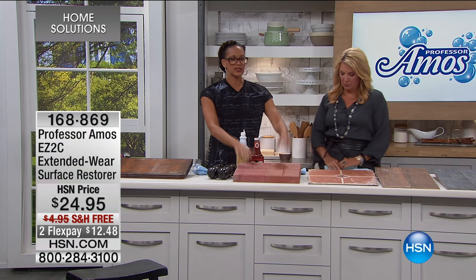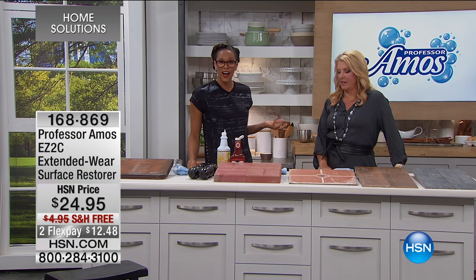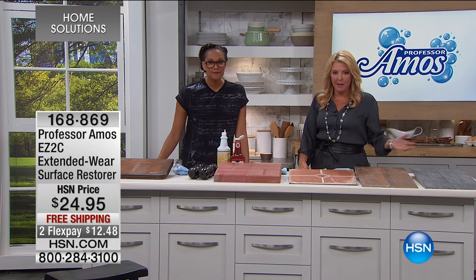Everyone loves this. Let's get outside for a minute. Are you ready for barbecues and stuff? When I saw the little video, they were doing brick. When was the last time you actually restored brick and brought it back to life?